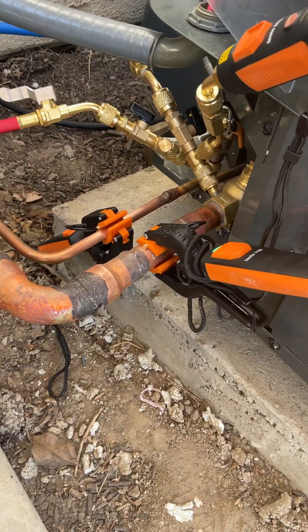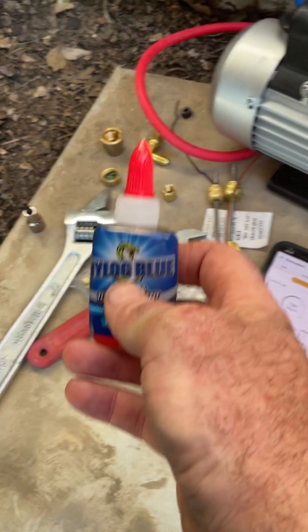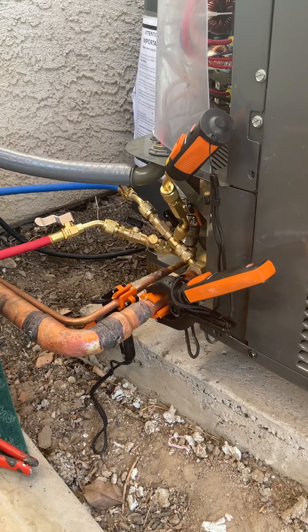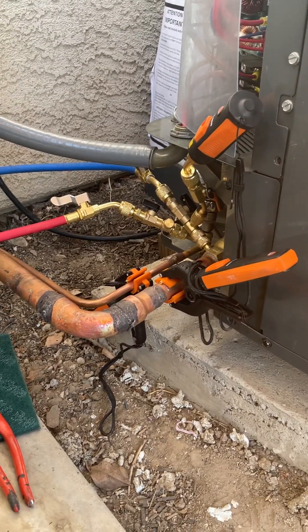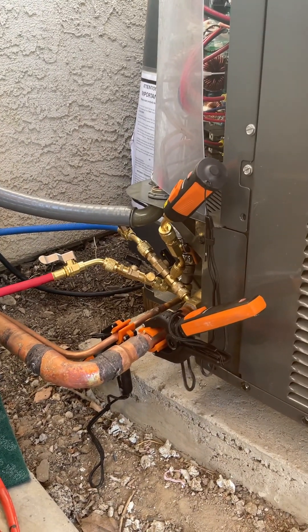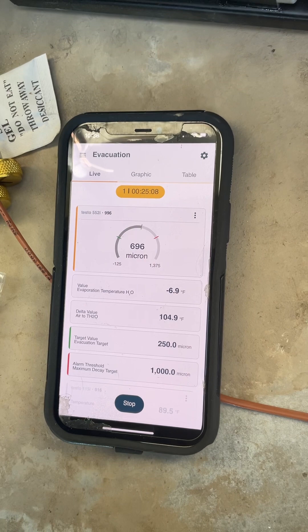Another advantage I'd highly recommend to everybody is Nylog Blue, which is highly rated on all the HVAC sites. I put that on every single fitting. I'm using the hose set that came with the Testo 557s, but I found I had to grab pliers and actually tighten everything down. Once I put the Nylog Blue on, tightened everything down, and got it plumbed correctly, you can see we're 25 minutes in and went from above 20,000 microns down to 700 — well on our way to 250.